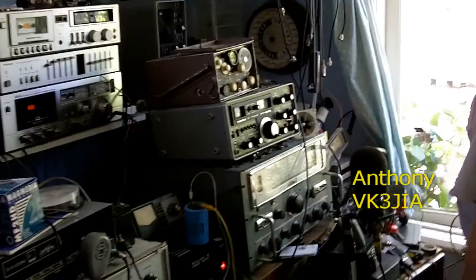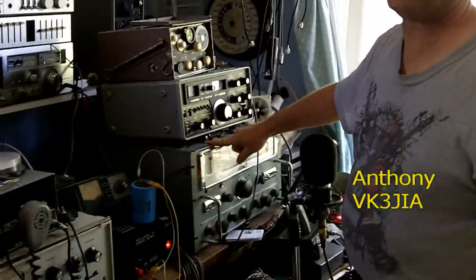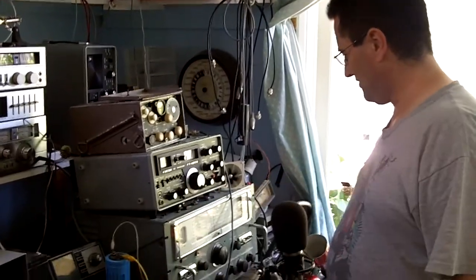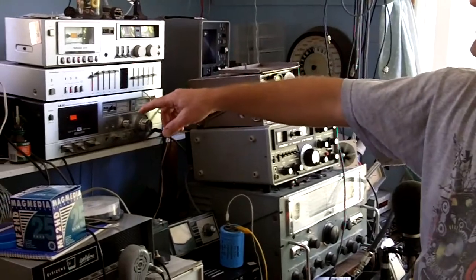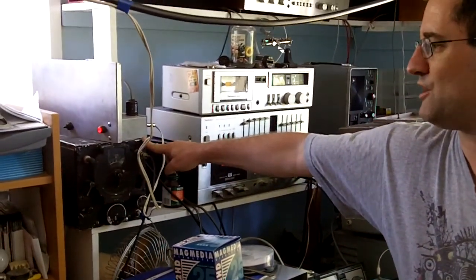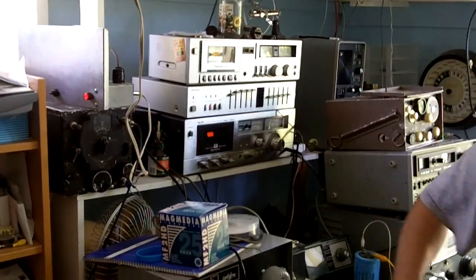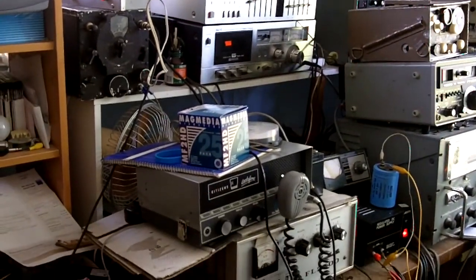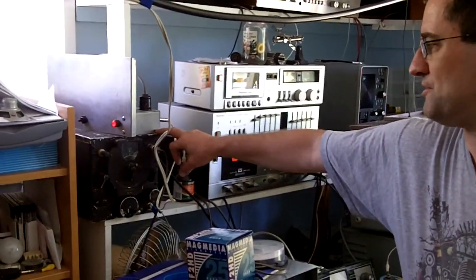It's a Drew Diamond style — exactly the same as an AR88 except it has Pommy tubes in it. It's an ex-navy or aircraft receiver out of an aircraft carrier, I think. That's 160 meters live, and it's got a reasonable bandwidth for audio — about 16 KC on.